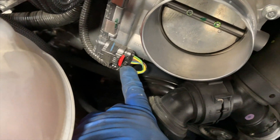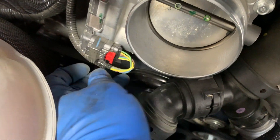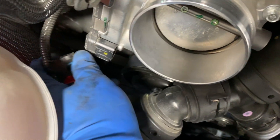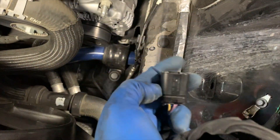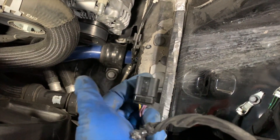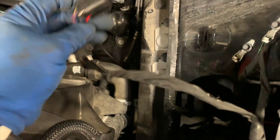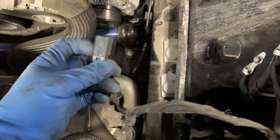Same goes here for the throttle body — just pop that back, squeeze the tab, and back it on out. With this one here, it faces down, so just don't go yanking on this thing. You want to actually get this thing down off of there because I'm not sure if Ford sells this pigtail — it would probably be in the entire body harness on this car. So definitely that's one thing to be careful of.